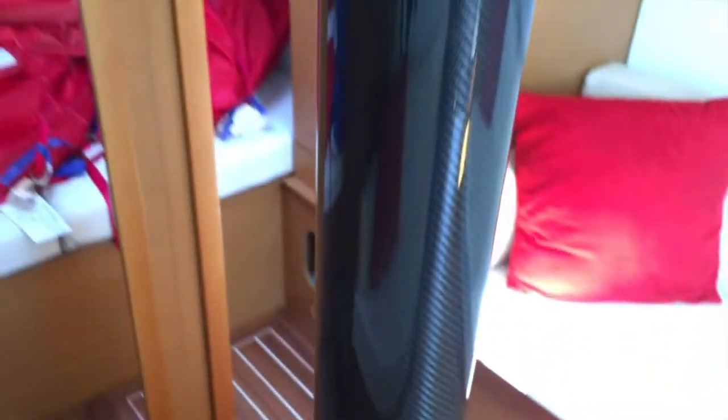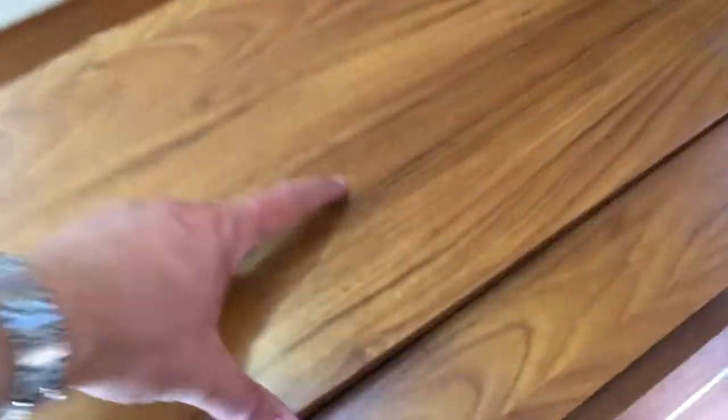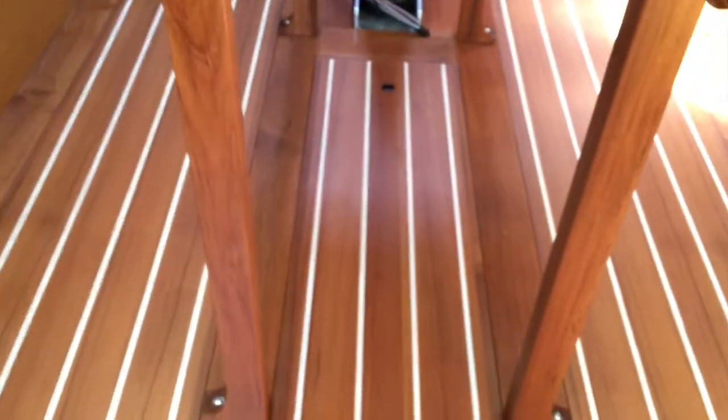You can see this carbon mast comes down and it is keel-stepped. The boat does have a deep fin keel, and this table is also custom — you've got folding leaves, storage in the middle, and the whole table can be easily removed for racing. Then you just have these beautiful floors.